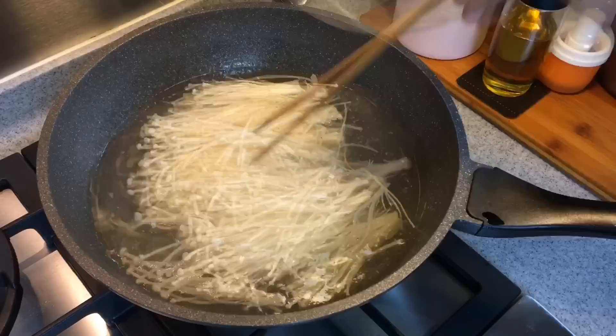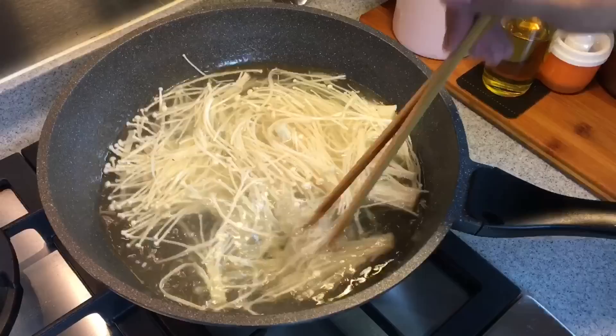Now 200 grams of enoki mushroom — this will be very fast also, in and out. This will do.